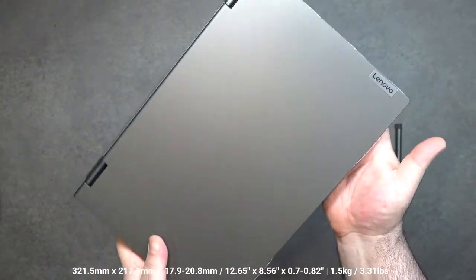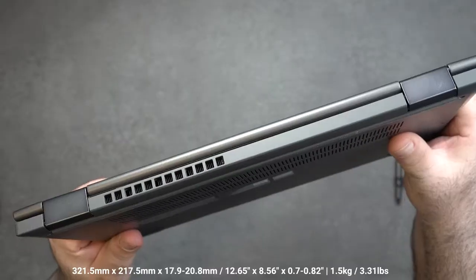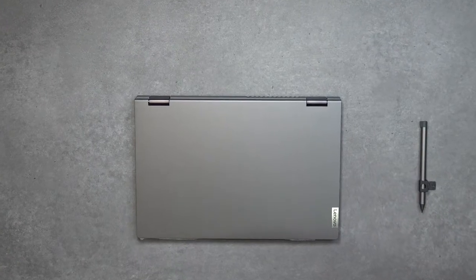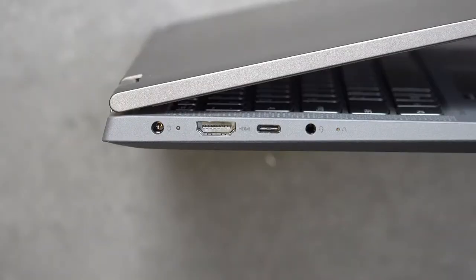You get the unit itself, and this is a plastic build but it has a really nice soft coating on it. It actually feels really good in the hands — it's a more premium-feeling device than you might think, and I'm really happy to report that.